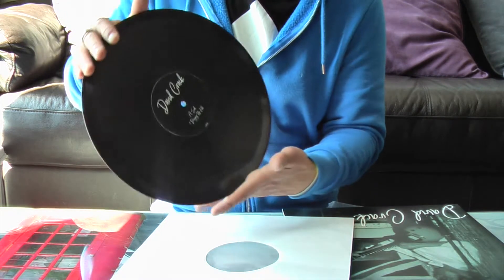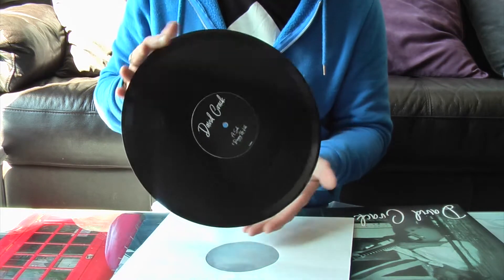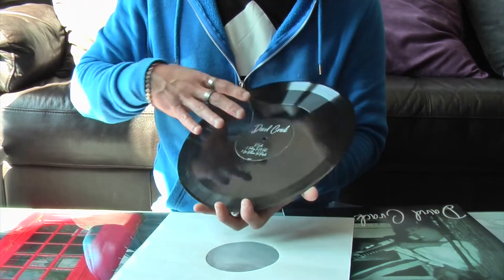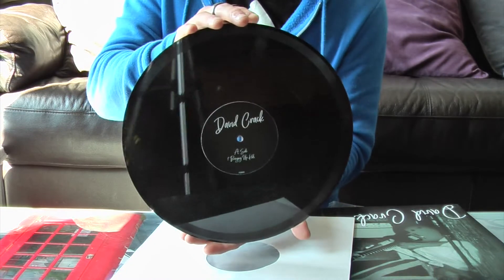It's an A side and a B side. You can get up to nine tracks per side, so 18 in total. That's 20 minutes on side A and 20 minutes on side B, so 40 minutes in total. And that's my vinyl.